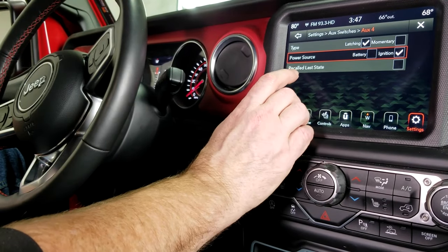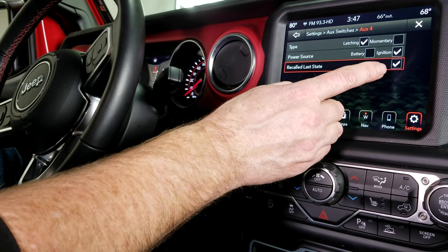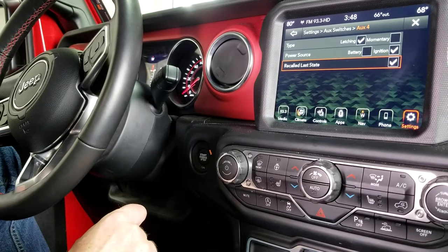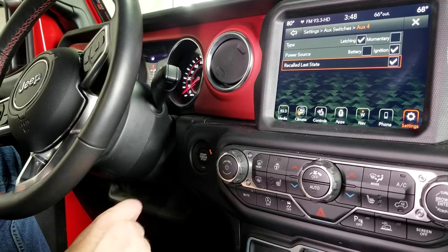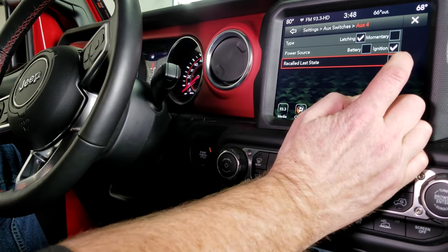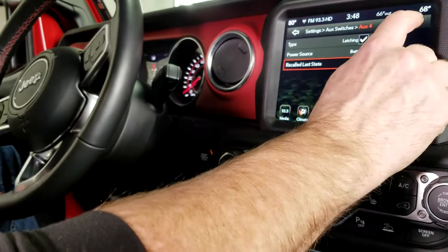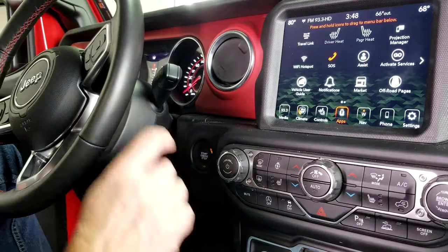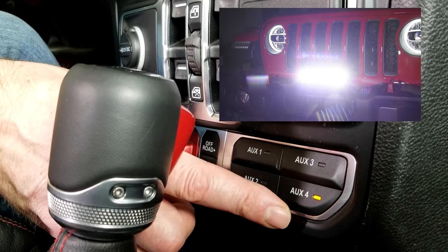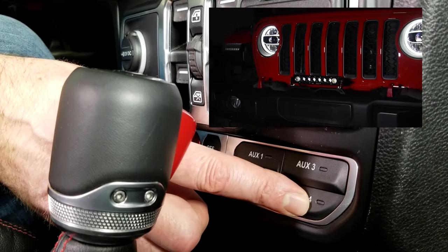You also have the 'Recall Last State' option, which remembers what state the button was in when you shut the vehicle off. So if your light was on when you shut it off, it will immediately come on when you start the vehicle back up. We don't need that function for this switch. Once you're done setting your switch, just exit out and you're done. Then we can test it — push aux number four, the indicator light comes on, and sure enough, our light bar is lit. Press it again and it's off.